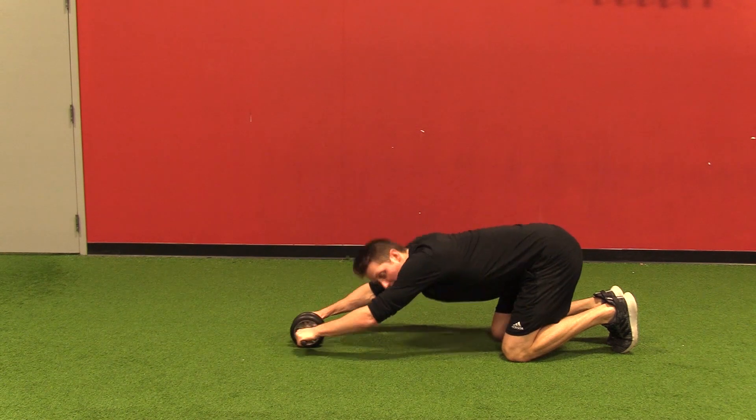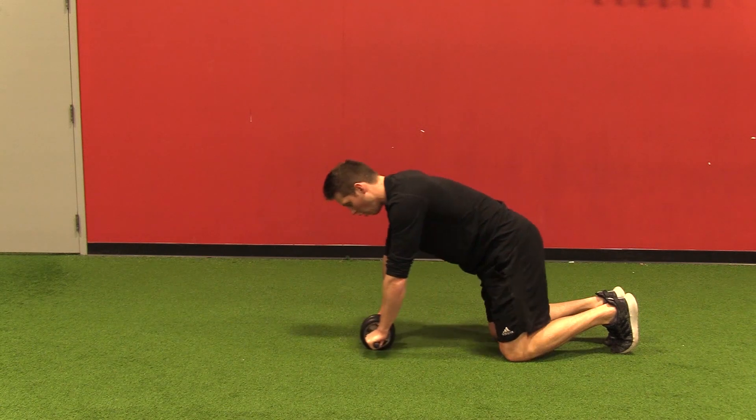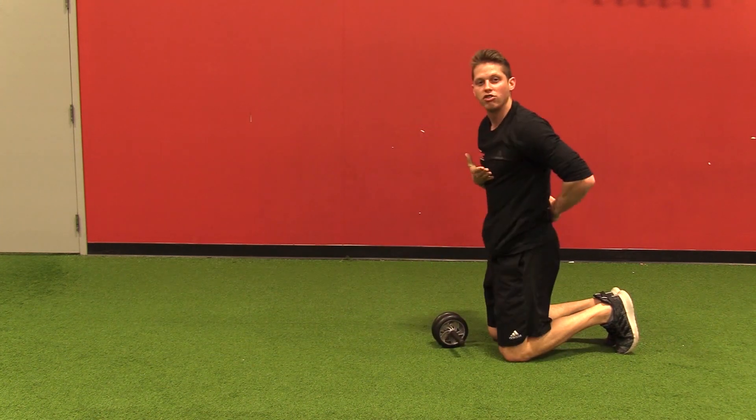I do not want my hips to stay up high. I do not want an arch in my lower back. I want to start here, arms go overhead, straight line from my head all the way to my hips, then return to the start position with no change in my core and my spine.